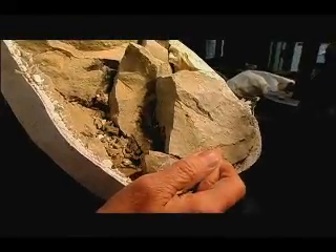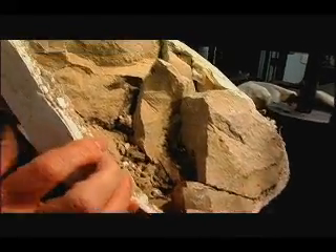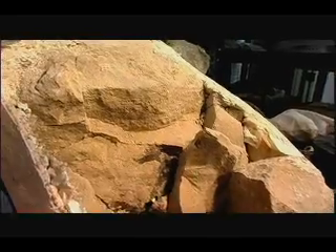Sediments get washed around the body and slowly, over millions of years, those sediments harden into rock. We call that rock matrix. And we start to carefully remove the matrix — that's the rock that's around the bone.